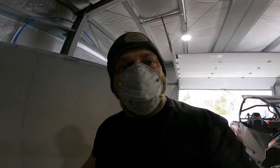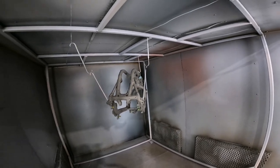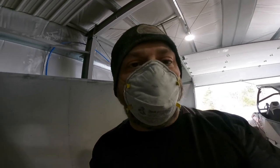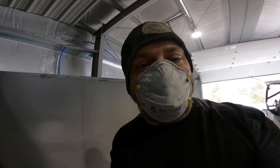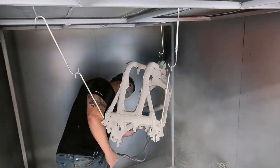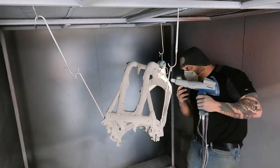Thanks for sticking around everyone. As you can see, I've got a breathing mask on — so you know what that means. This Kawasaki frame is gonna get some primer, one step closer to being green. Stick around, let's spray some primer on this thing and get it done. And there we have it — you just saw the first coat of primer go down.